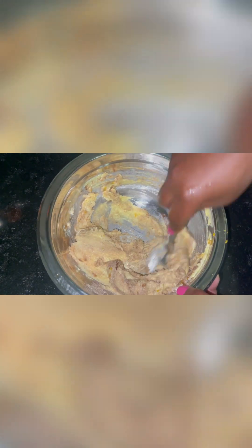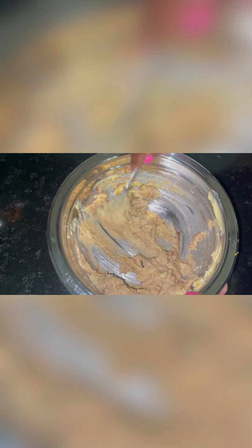Now we make the filling for the cinnamon rolls, which is butter and sugar — I use caster sugar — lemon zest, some cinnamon, mixed spice, and some nutmeg. We mix that together.